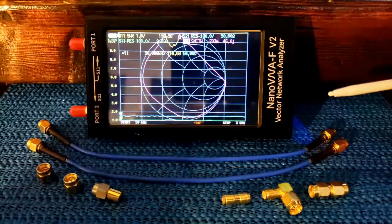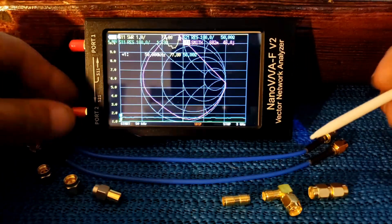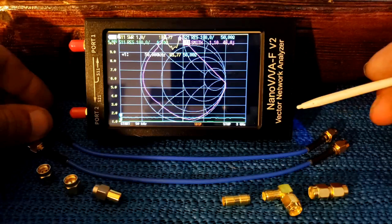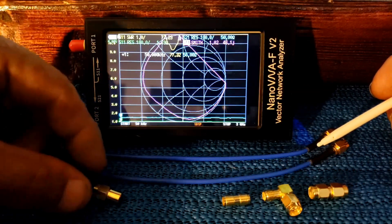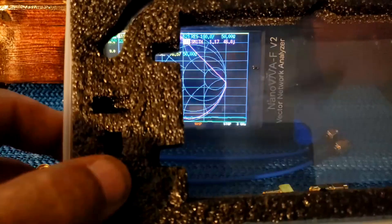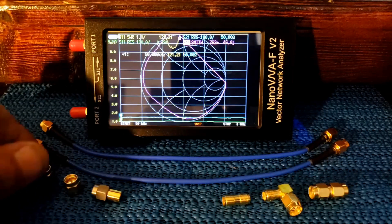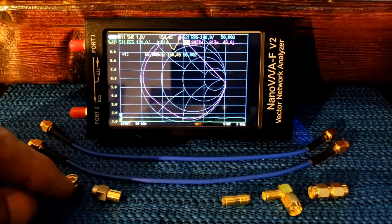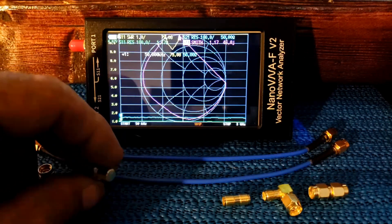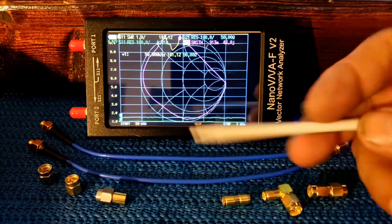In the package, we have the analyzer that comes with protective caps for the SMA female connectors. It comes with two pass-through cables — you're going to need one of them for calibrating the analyzer. These three items here are also for the calibration procedure. The case they supply has little homes for all of these items so you don't lose them. We have the pass-through cables, a cap with no pin, a cap with a pin shorted directly to the cap, the load, three different adapters, and a stylus.